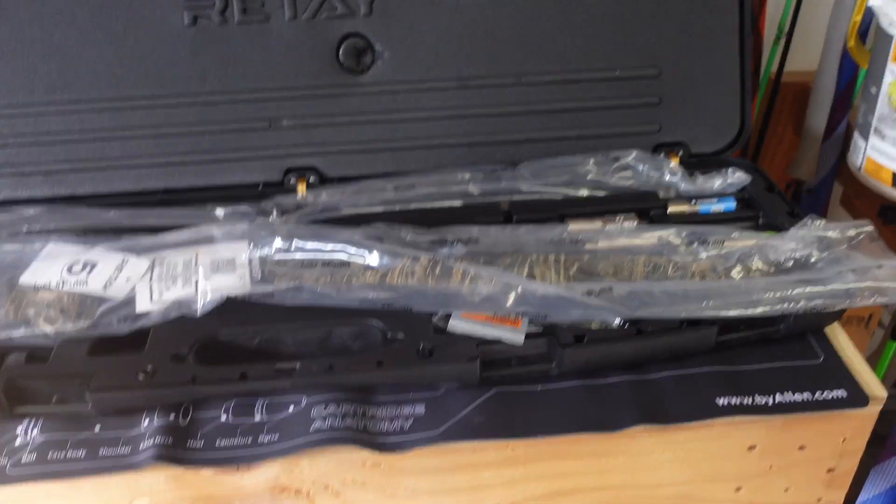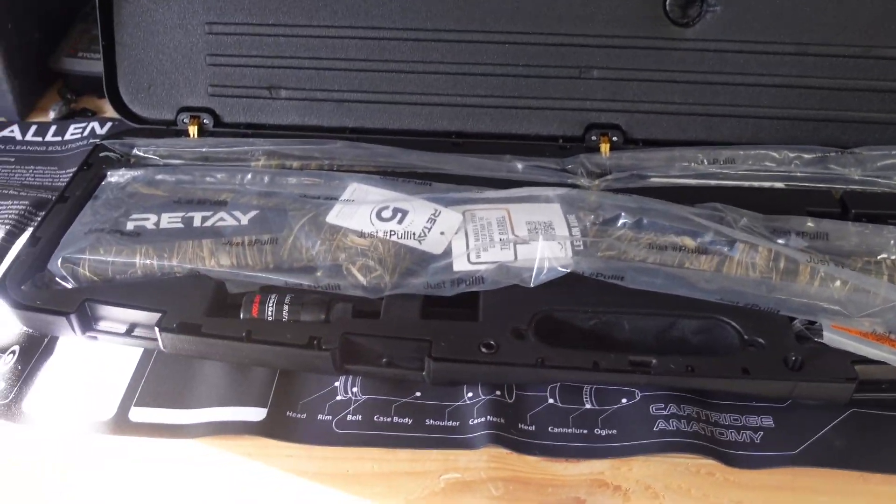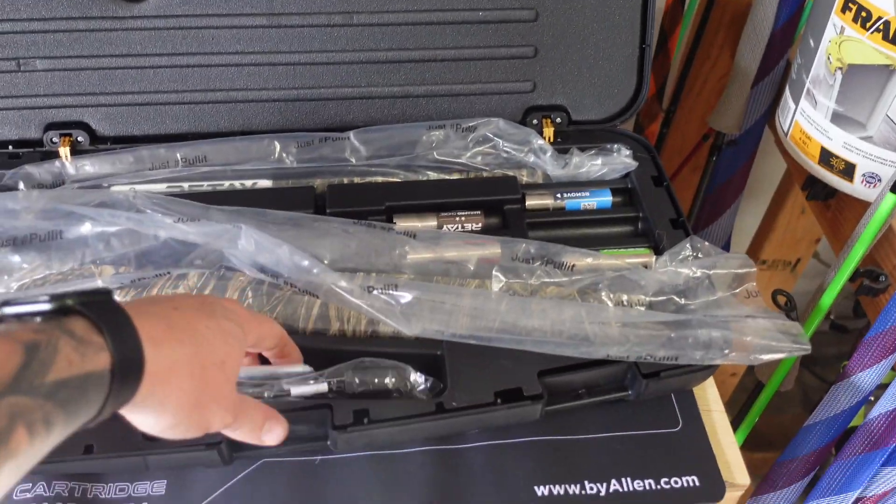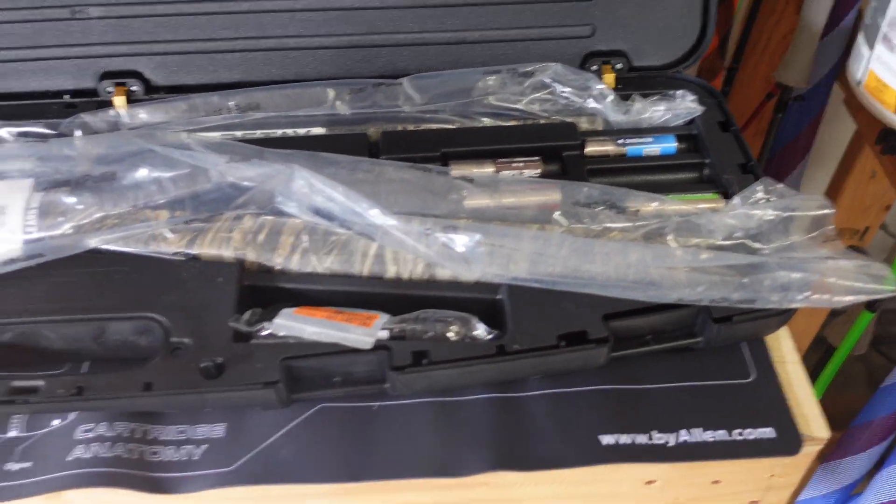I also purchased some Carlson's chokes — in my opinion those are the best chokes out there — so we've got some mid-range and long-range chokes coming in the mail. Inside the box it also comes with a carrying case, gun oil, all your wrenches, locks, and some shims.